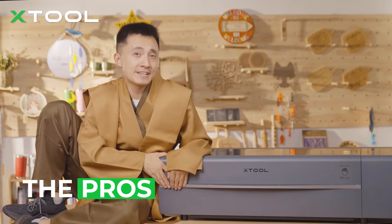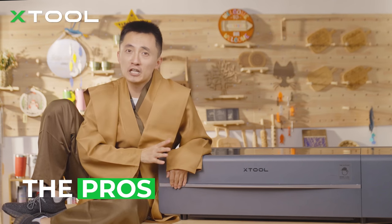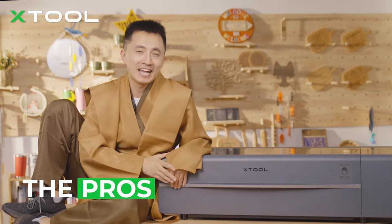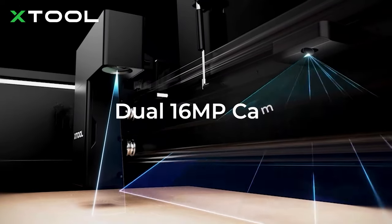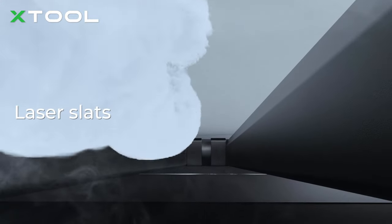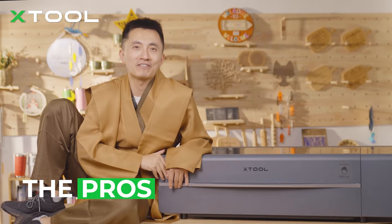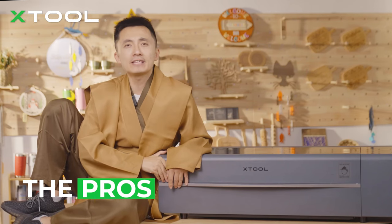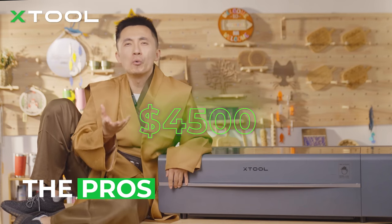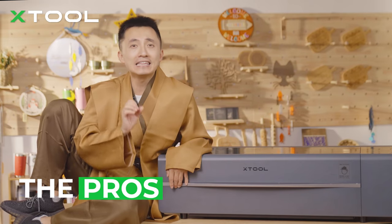Besides power and extensive material range, CO2 laser machines are also safe and intuitive. Most CO2 machines are enclosed and the cover stops rapid spread of smoke. The xTool P2 CO2 laser has a dual camera system, built-in air assist for deeper and cleaner cuts, and can do curved surface engraving — like customizing a ukulele. The price is $4,500, which is actually fine; normally you'd pay at least $6,000 from other brands.